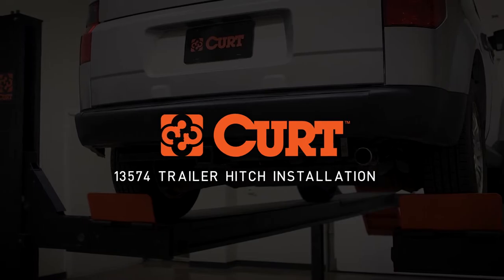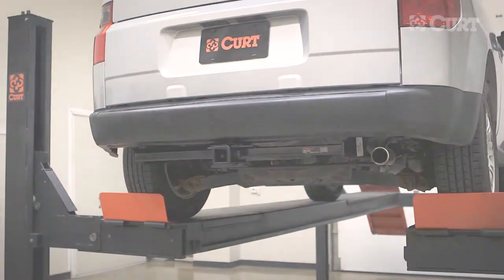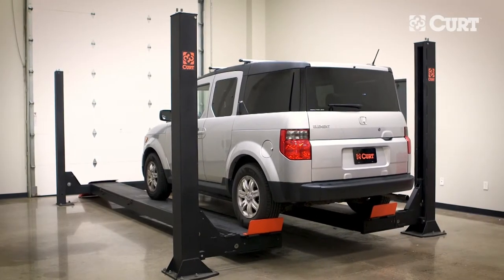Welcome to the installation video of the Curt 13574 Class 3 trailer hitch on the 2008 Honda Element.